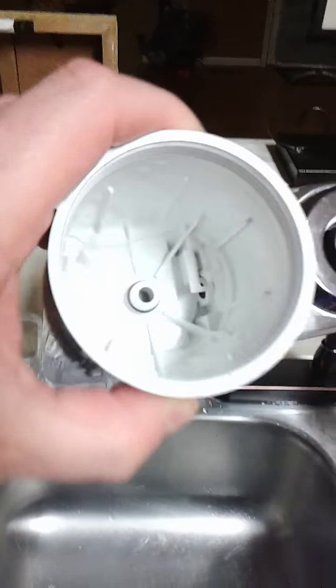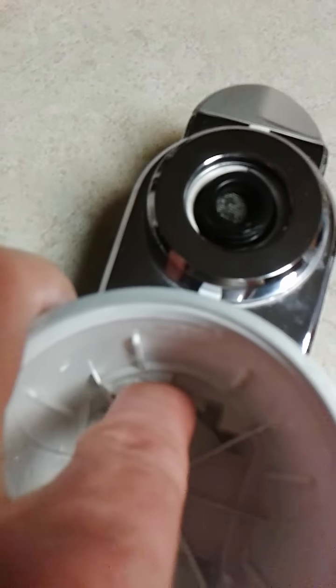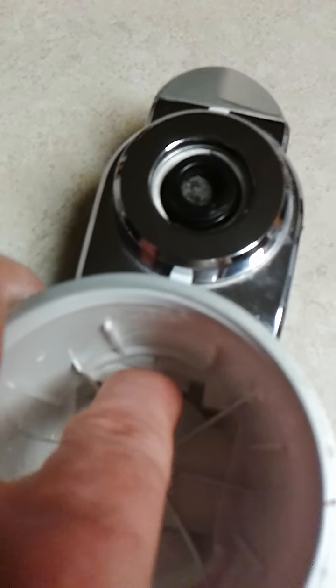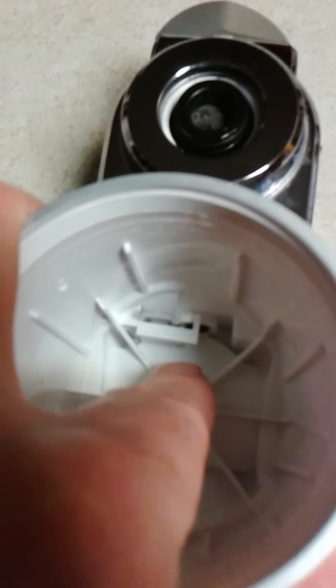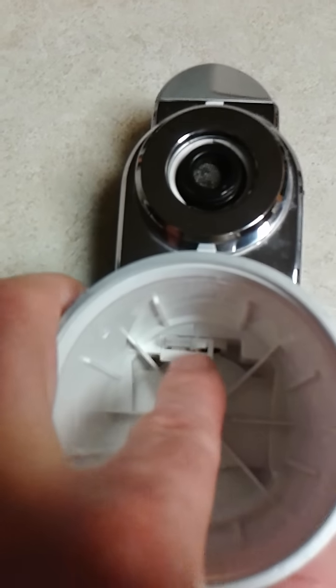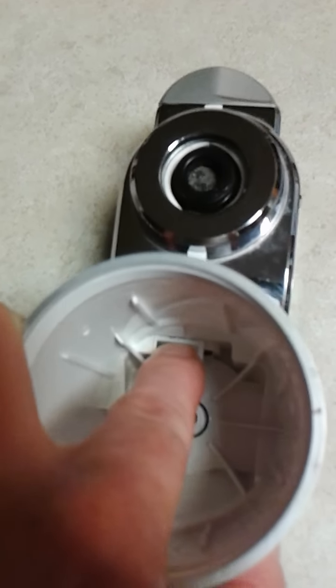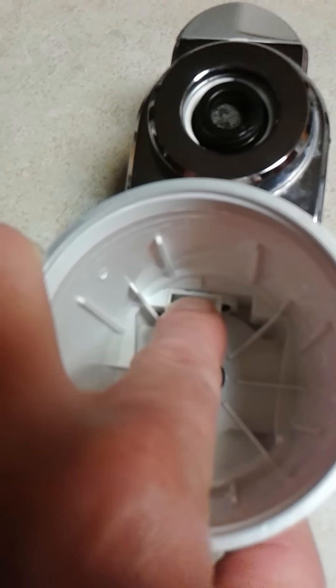Basically what you get when you change your filter is this little spring-loaded sensor, and occasionally that will get stuck. That's what happened to ours when we changed it. On this black filter it's a little easier to see inside the white one — as you can see here, this is actually popped up.